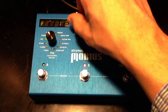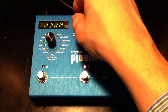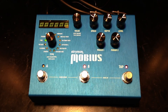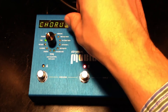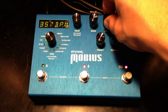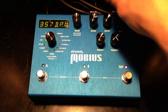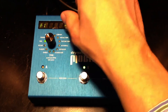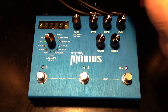We can control the low end. This is the Headroom. And we have between Chorus and Vibrato. This is where we can cut the low end. So that's pretty much the Vibe.